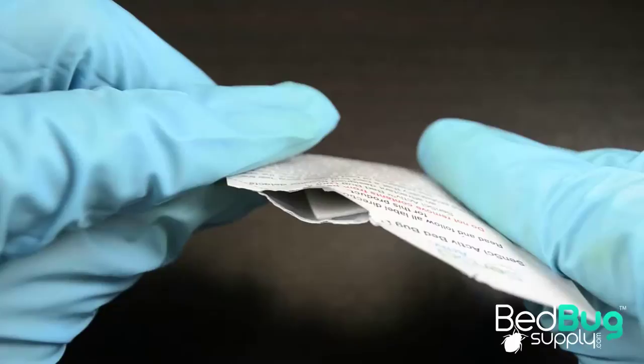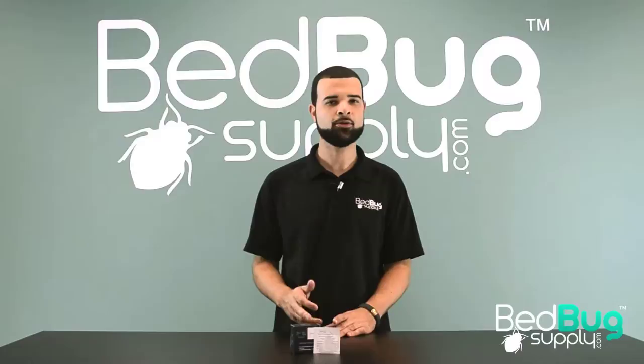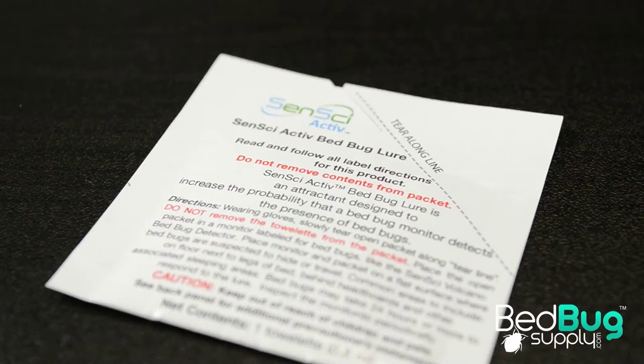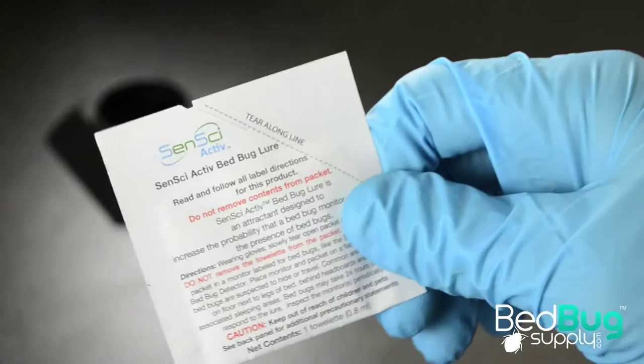The scent from the lure is introduced from the small exposed tip of the moist towelette found inside the packet. This minimal exposure is what provides Sensei Active with a controlled release, allowing the lure to remain effective for around two to three months. Before opening a Sensei Active lure, you should be wearing a pair of rubber gloves to avoid skin contact with the chemicals found inside. Always read and follow the product's label and MSDS for safe and effective usage.